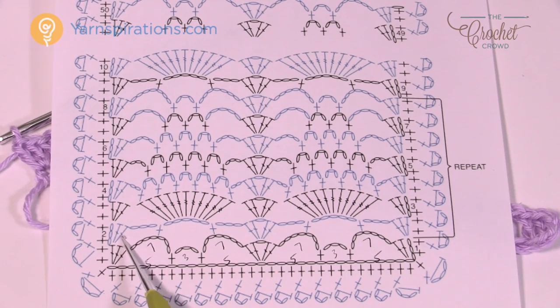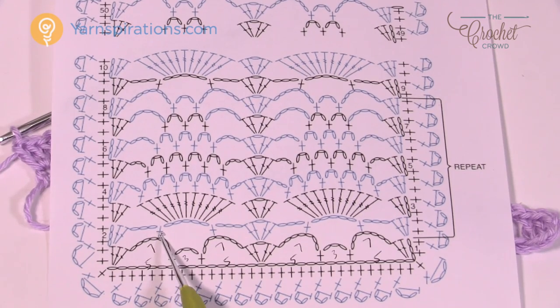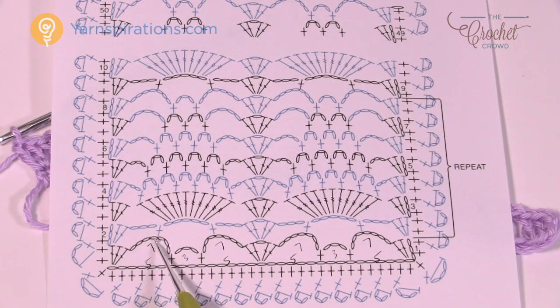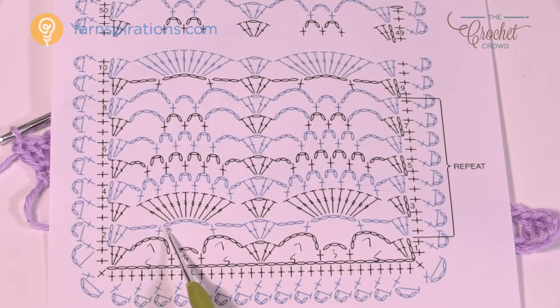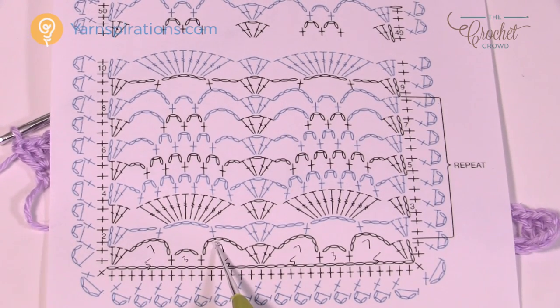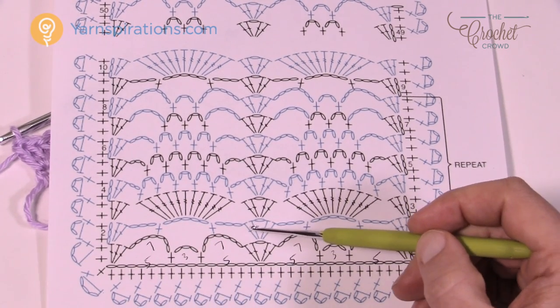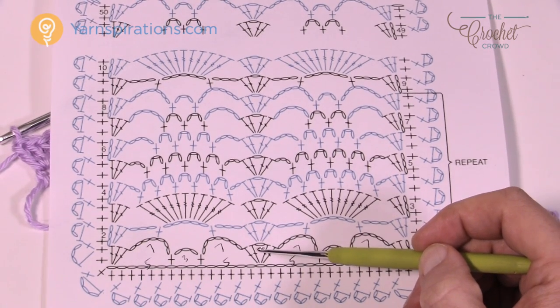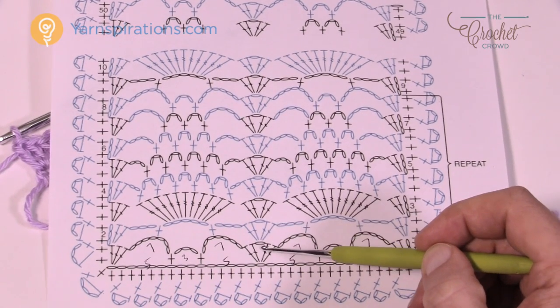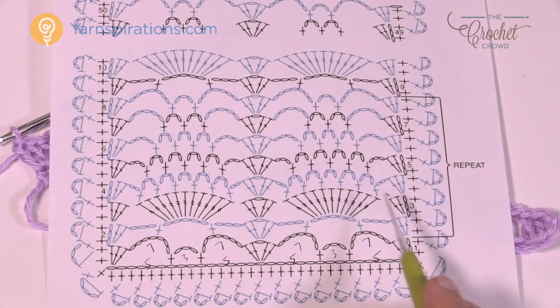Let's move on to row number two. We're going to chain up to three, two double crochets into the same one, then chain three. We're going to single crochet around the whole chain-seven space, then chain five and single crochet around the next chain. You don't need to go into a specific stitch — it will balance out as it stretches. Then chain three and do the center: two double crochets into the chain-one space, chain one, and two into that same space.